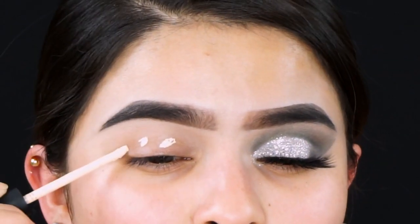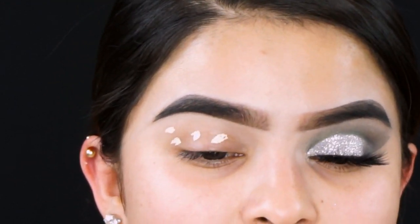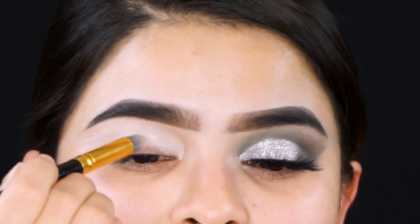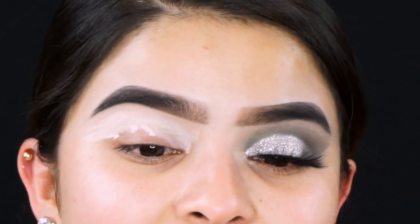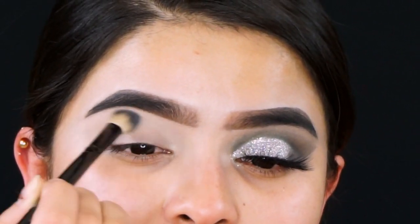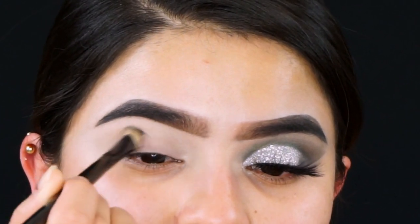As you guys can see I already have my brows done. Now I will prime my eye with the Gorgeous Cosmetics Concealer in the shade Light Neutral — I'm just going to grab a small amount and apply it to my eyelid because this concealer is very pigmented and a little goes a long way. To set that concealer I'm going in with some translucent powder using the Morphe B30.